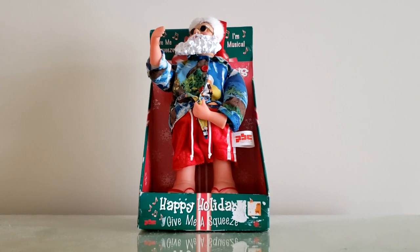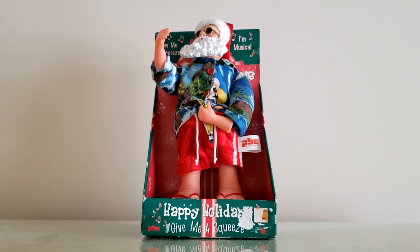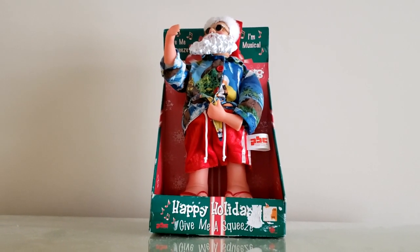His head turns side to side, his right arm moves, and his belly swings around. There's no mechanism in the left arm, just the right arm. He dances and sings 'In the Midnight Hour' — or a Christmas parody of 'Midnight Hour.'